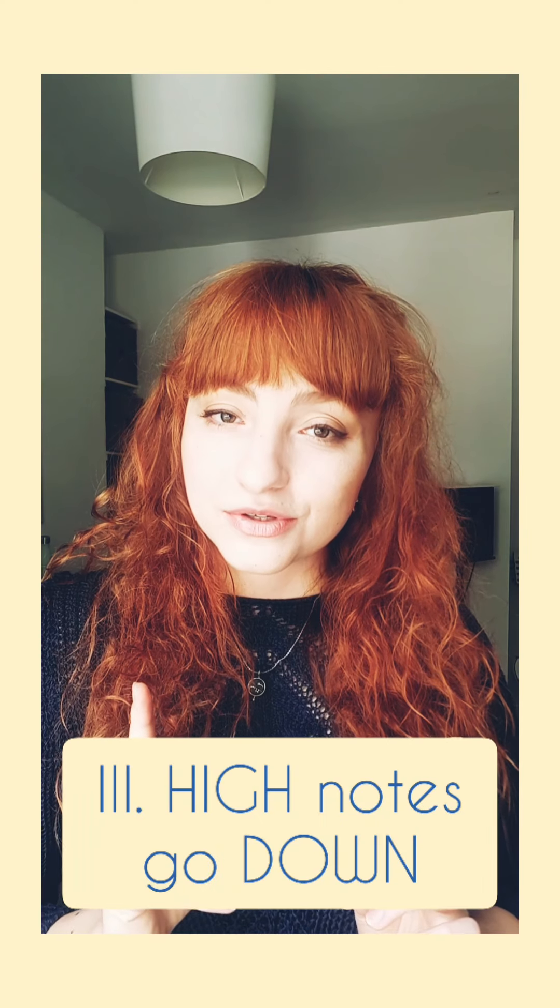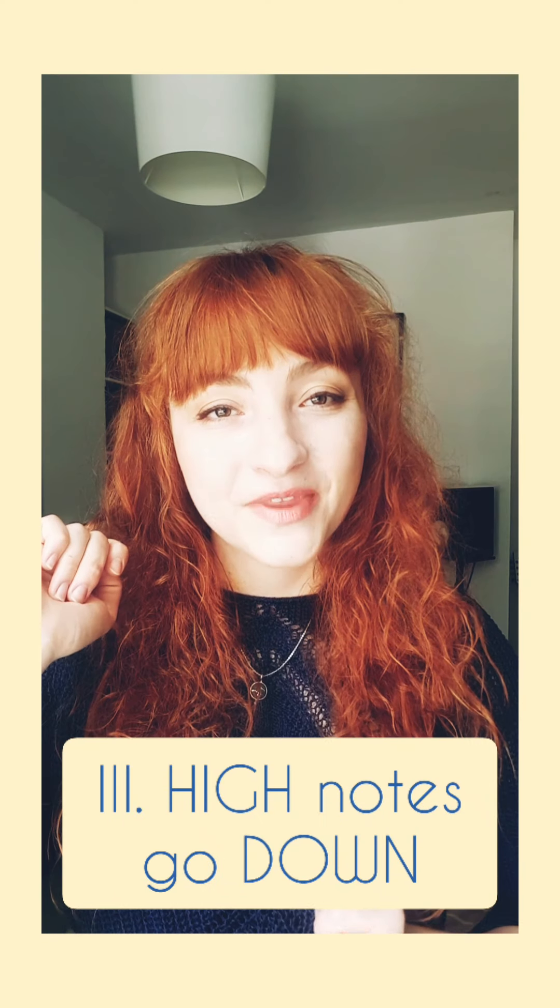Step three: high notes go down. If I sing a melody that goes up, thinking up, it might end up sounding a bit like this. If I sing the same melody thinking down, I end up with this instead. This is one short tip that will hopefully stop you from reaching for the notes and also help you with pitch precision.